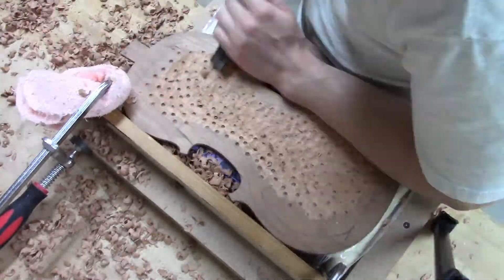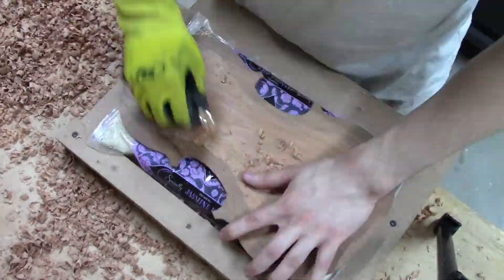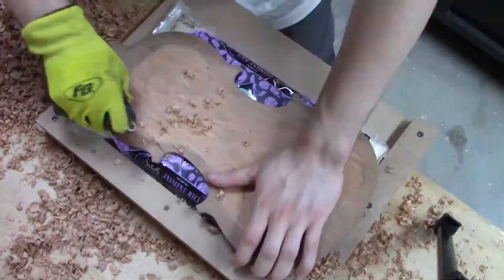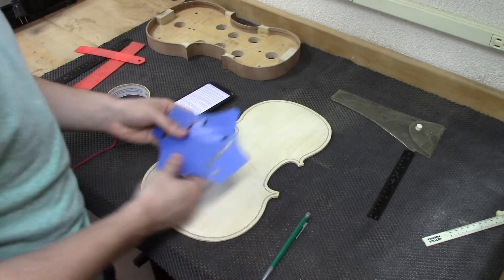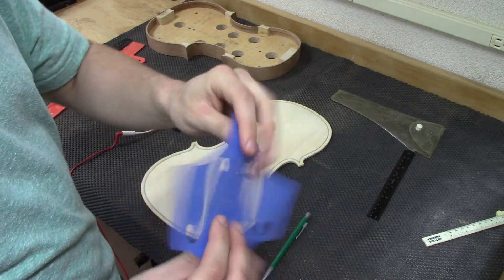We'll do the same for the back plate. I'll measure the modes using a different technique and check for the patterns later. But for right now I just want the relationships to be roughly the same. They're going to change because I still have to do — look at this — the F-holes.